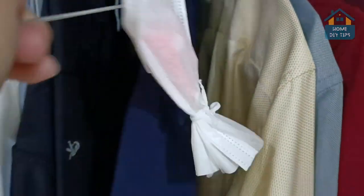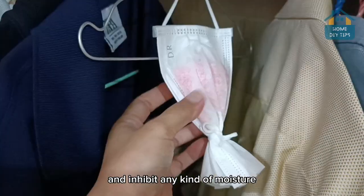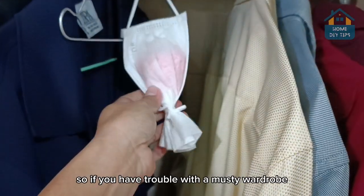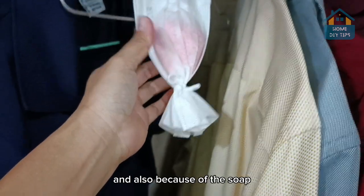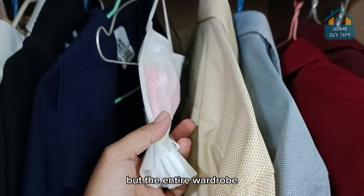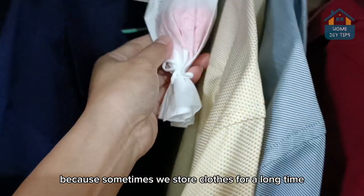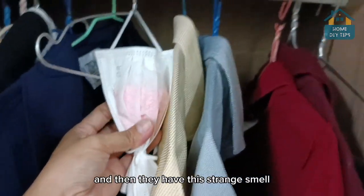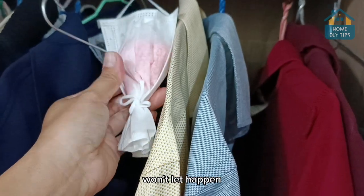And here's what will happen. The salt helps to draw out and inhibit any kind of moisture. So if you have trouble with a musty wardrobe, that won't happen anymore. And also because of the soap, it will perfume not only your clothes but the entire wardrobe. That's great because sometimes we store clothes for a long time and they get a strange smell — the soap will prevent that.